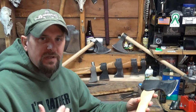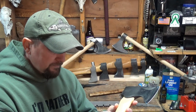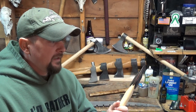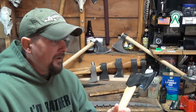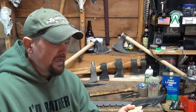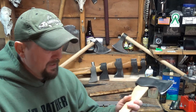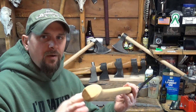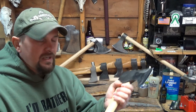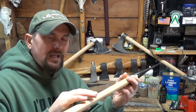With the axe, what I prefer to use is boiled linseed oil. Put boiled linseed oil on the handle, let it dry, apply another coat if it'll take it. If it doesn't take it, wipe the excess off and let it dry. There are probably as many different ways of doing this as there are axes out there — this is just the way I do it. There's the once-a-day every day for a week, once-a-week for a month approach. Basically, the density of your wood is going to dictate how much it takes to saturate it.